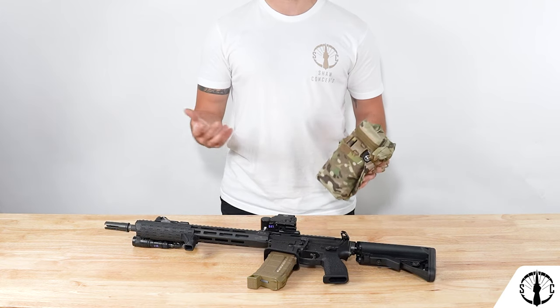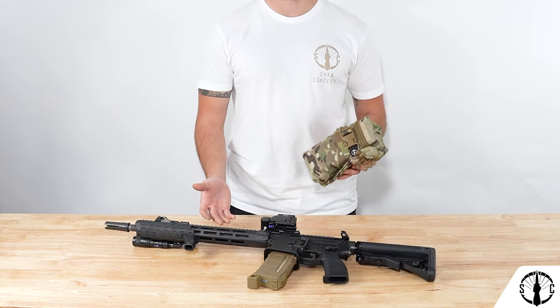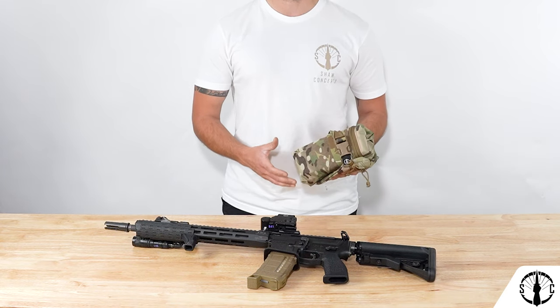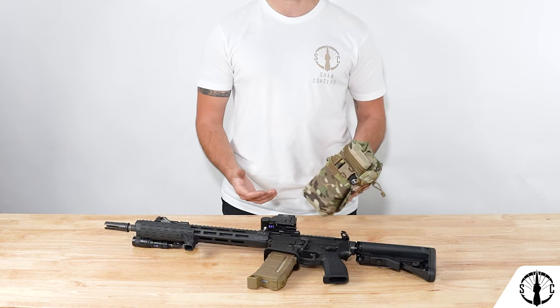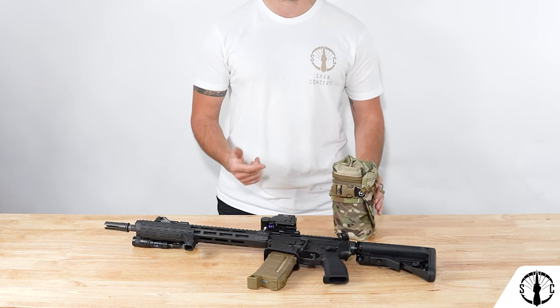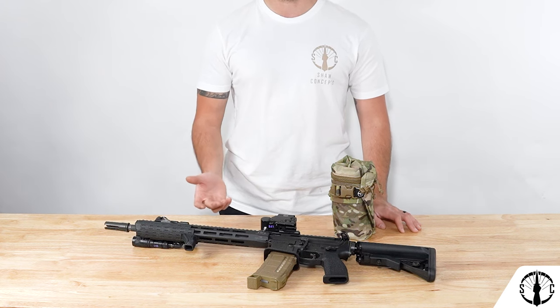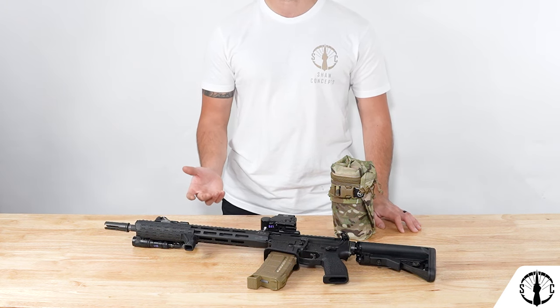At the end of the day, this is simply our take on a bandolier to keep your rifle up and in the fight, and to keep all of your rifle's maintenance items in a single compact package. The Re-Up Bandolier is currently available in Multicam, Ranger Green, Wolf Grey, Multicam Arid, Multicam Tropic, Multicam Black, and Multicam Alpine, with other colors being added from time to time.